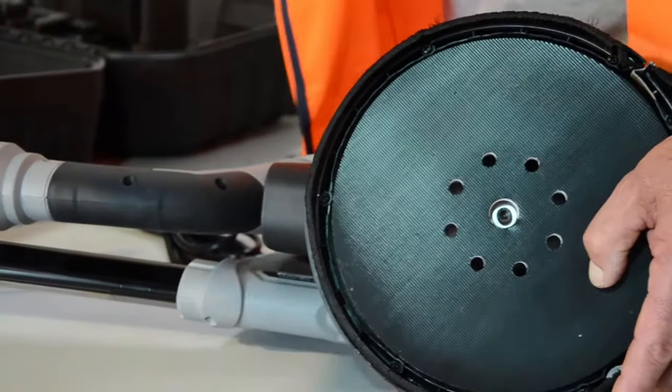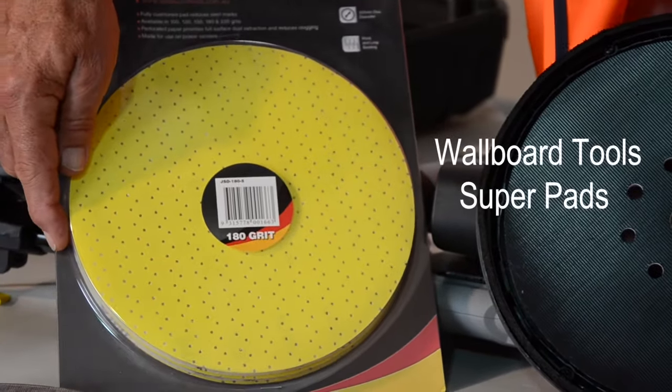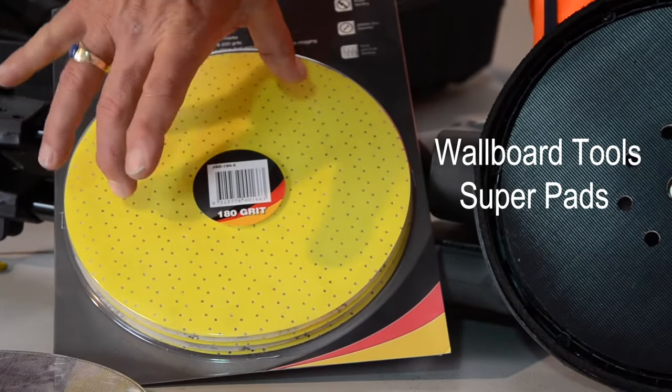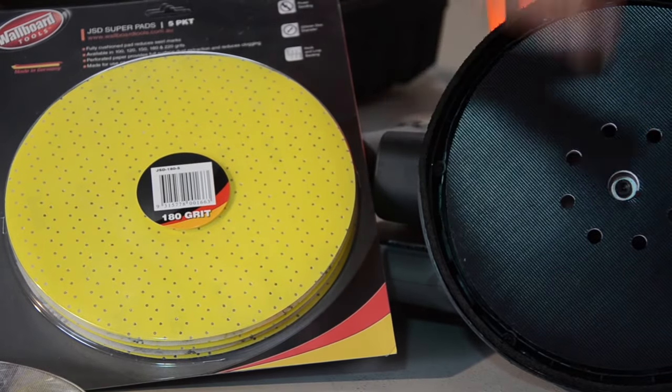We have super pads here which a lot of people use. Hundreds of holes in them — they work fantastically. Once again the dust comes through, it's extracted through the holes around the perimeter, in through these little pilot holes here, and drawn away.